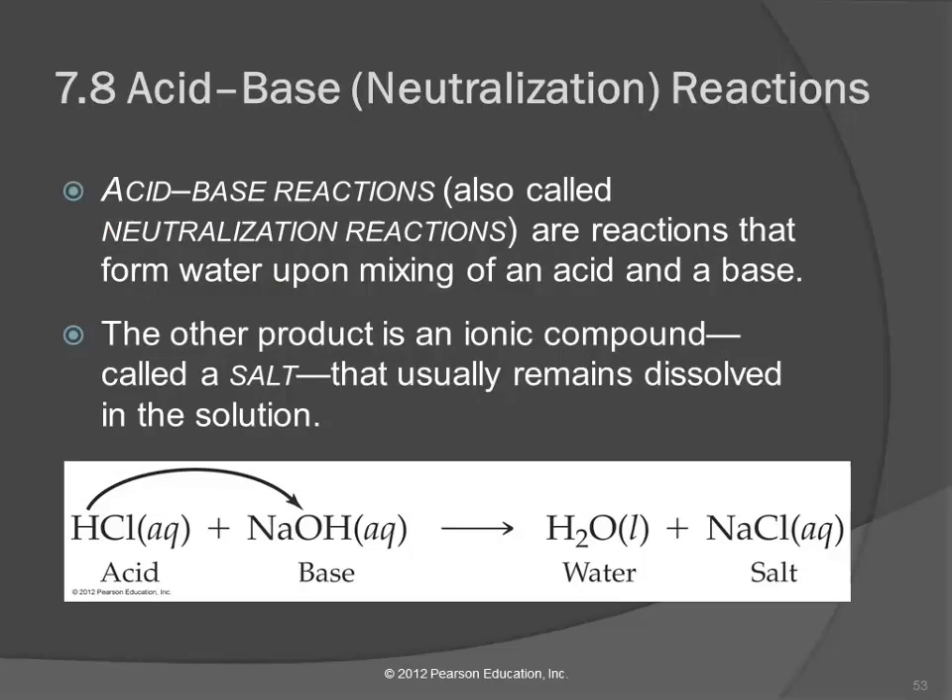In an acid-base reaction, we have an acid reacting with a base. These are called neutralization reactions because the acid and the base neutralize each other. They're going to form water as one of the products. The other product is called salt — not necessarily sodium chloride, because when a chemist says salt, they mean any ionic compound. Ionic compounds in general are salts; table salt is just sodium chloride.